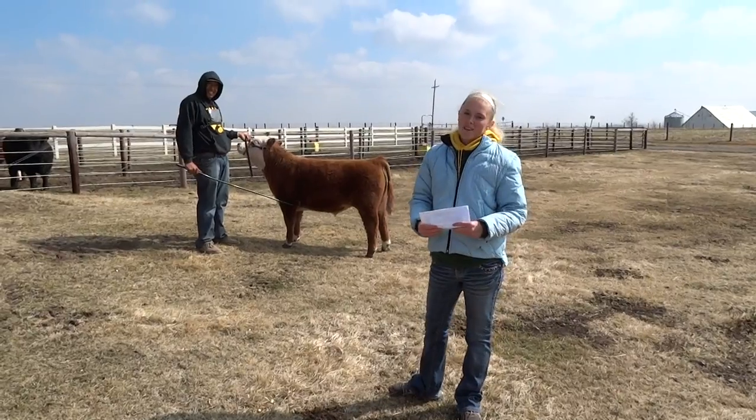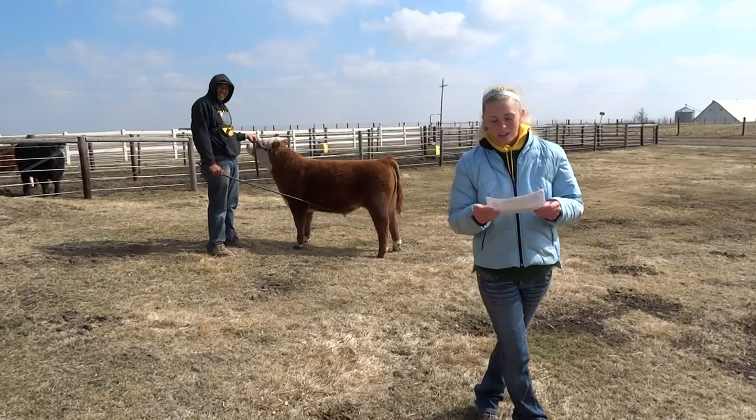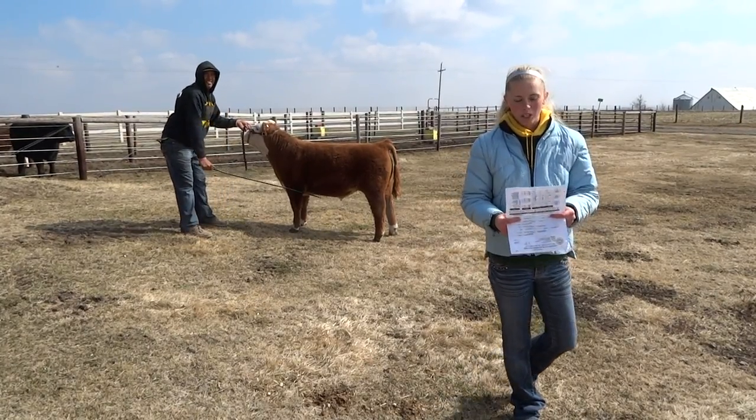Hello, as you may know by now, my name is Carly Biddle, and I am here today to demonstrate how to show cattle. Raising and showing cattle has been something I have been doing since I was 7 years old. I have shown different breeds such as Key, Angus, Shorthorn, Hereford, and now Miniature Hereford.